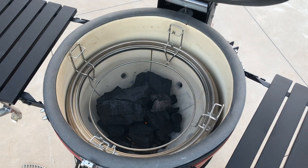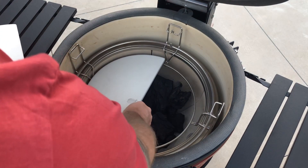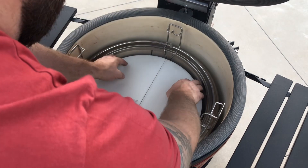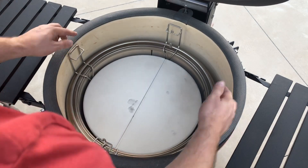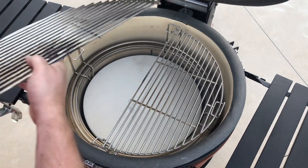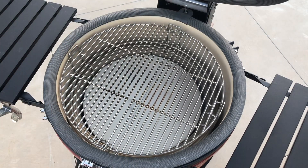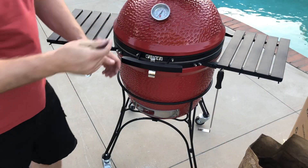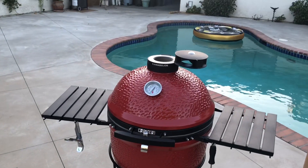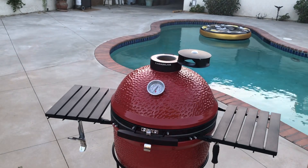Then we're going to put in the divide and conquer system. The deflector plates are going on top of our heat source because we're cooking indirect today, and then the grill grate is going to go in the highest position. We're going to hold the high temperature of 315 degrees Celsius for 20 minutes before reducing the temperature down to 180 degrees. We're going to do this by opening up the top vent as well as it'll go and opening the bottom vent to let a load of airflow in — more air, more heat.